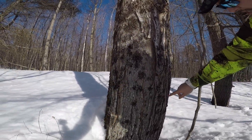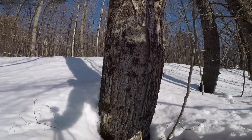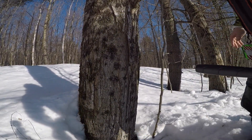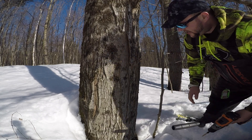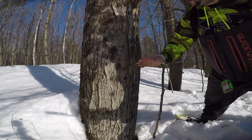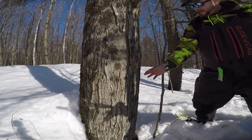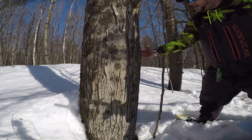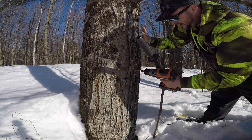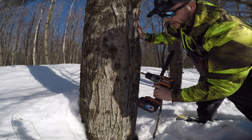You can tap anywhere from three to four feet up the tree; we try to stick around the three-foot mark. These taps are 5/16" — you can get them in different sizes, just match up whatever size you have. We're going to put a tap on the southeast face, probably right here in this area. You want to go in at about a 45-degree angle.